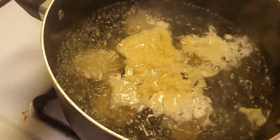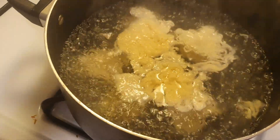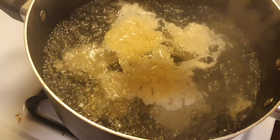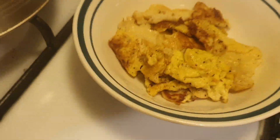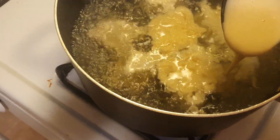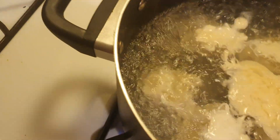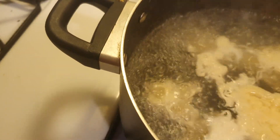I'm making many little dumplings — you can already see some floating to the top. You let them boil for between five and ten minutes, depending. In the end they come out kind of like an omelet or pancake style.